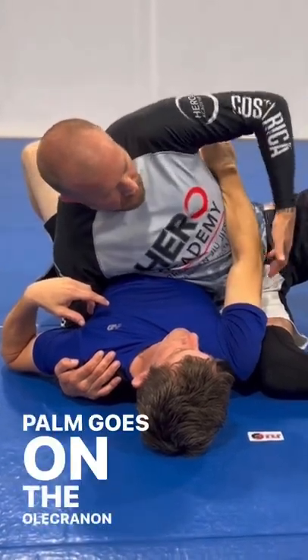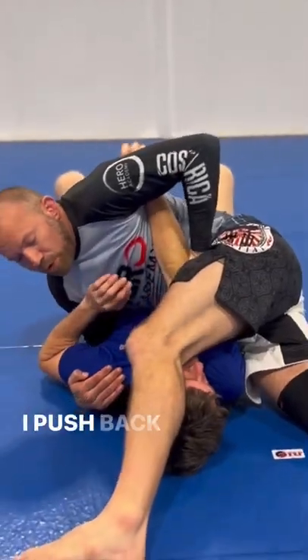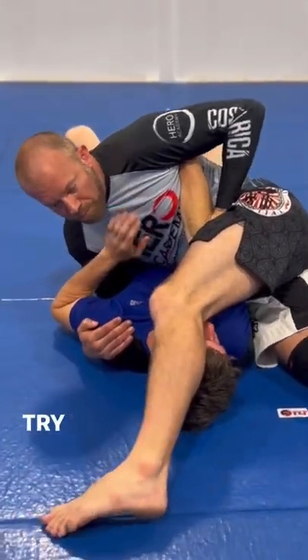I'm going to hold here. Palm goes on the olecranon process. I'll put the wrist in my armpit. I step over and across. I push back toward my butt with my elbow — try to get that one.